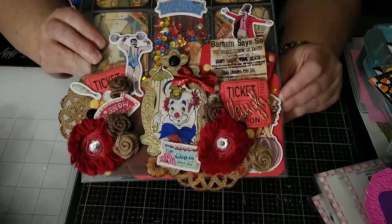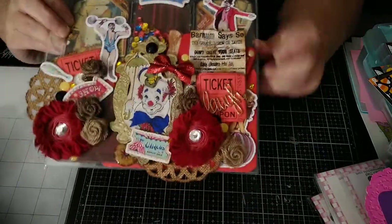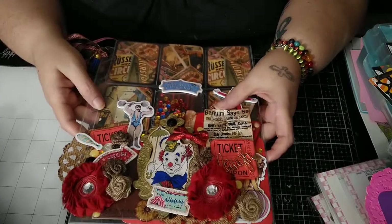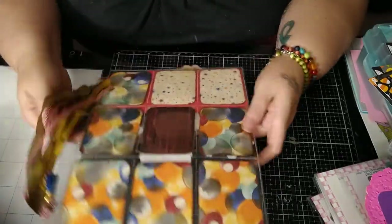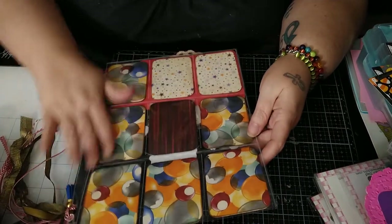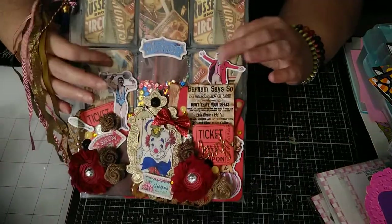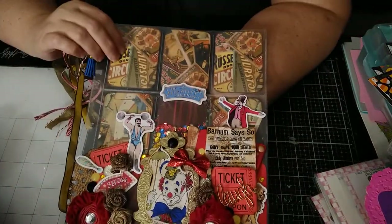That is my pocket letter, and as you can see, if I were to send this to someone, it does not bend. So it has to go in a large envelope — I usually just wrap it in tissue paper and send it like that. Also, if you ever get a pocket letter from me, you're likely to not get anything in the back of your pockets like a standard one, because I do cover so much of it. I usually just include extra goodies a la carte on the side.